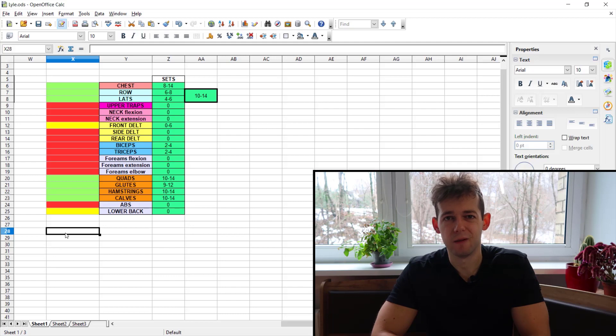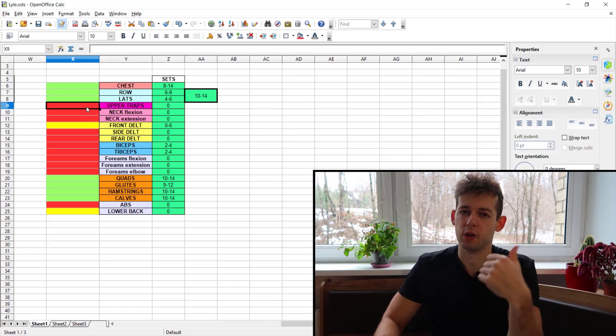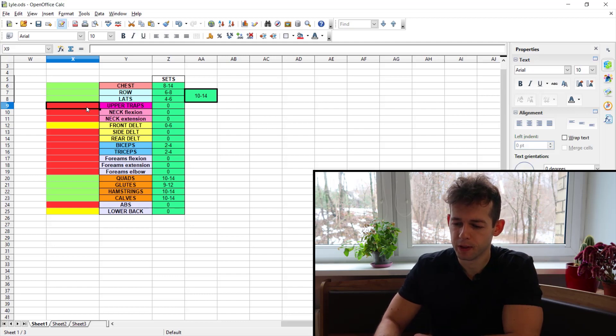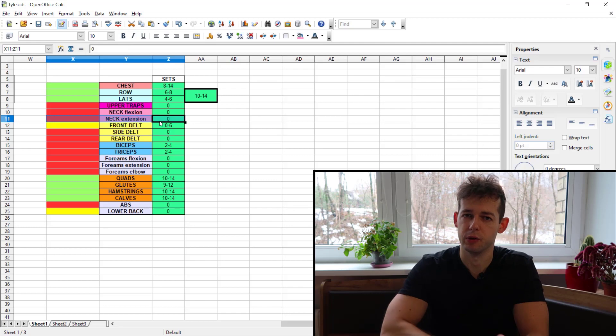To level up the program, you must include movements for the neglected muscle groups. For upper traps, include a shrug variation — ideally a trap bar shrug or shrug with levers, or dumbbell/straight bar if those aren't available. For the neck, add neck isolation: flexion with a weight plate and extension with a neck harness. If you're not comfortable doing this at the gym, do it at home.